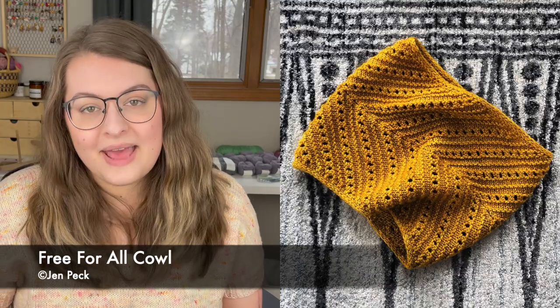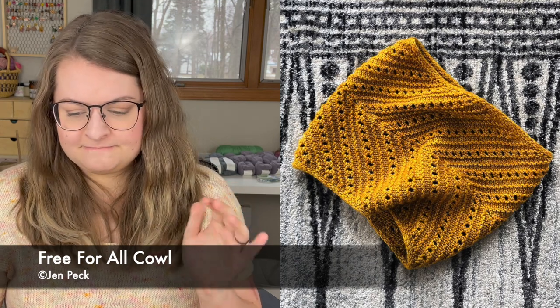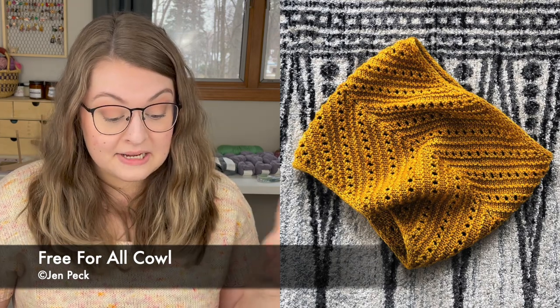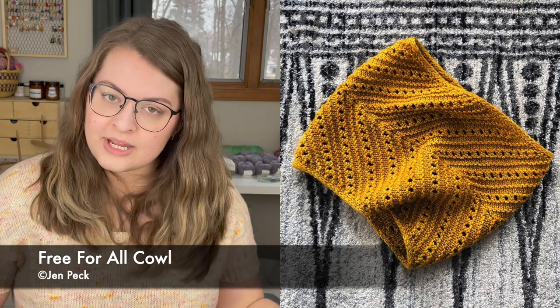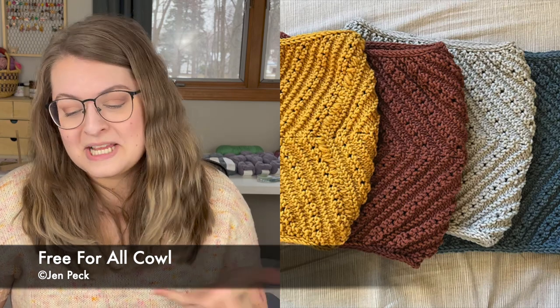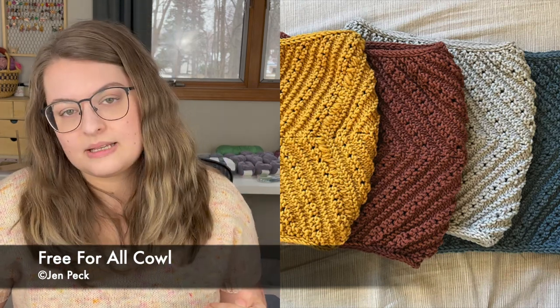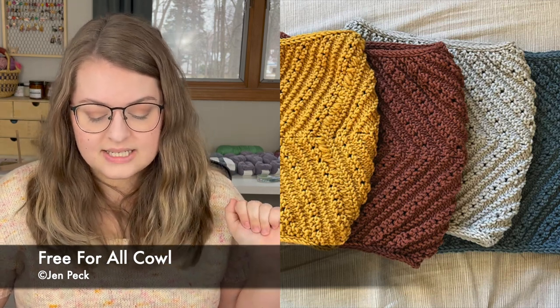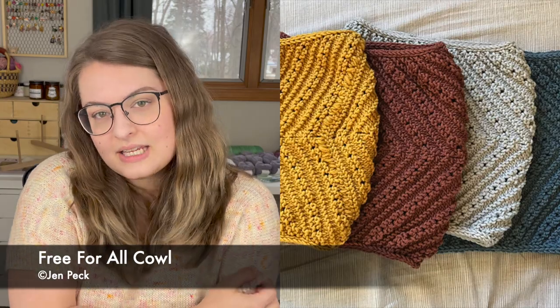One more neck pattern: the Free For All Cowl, by Jen Peck. It has the most beautiful chevron pattern with lace details — really pretty. It can be knit in either worsted weight yarn or fingering weight yarn held double. There's no gauge given; the pattern states gauge isn't really important — you just knit until you run out of yarn. You'll end up with a cowl approximately 9 inches in length and 24 inches in circumference, or about 23 centimeters by 61 centimeters.